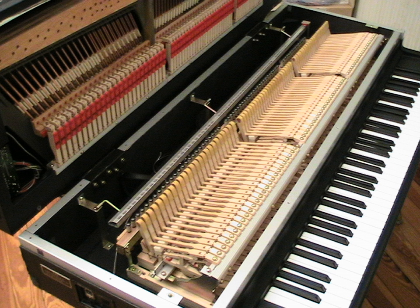Experimental efforts to electrify the grand piano began in the late 1920s with the Neo-Beckstein. In 1939, the first commercially available model, the RCA Storytone, was introduced. These instruments featured the traditional hammered string mechanism with pickups instead of a soundboard.